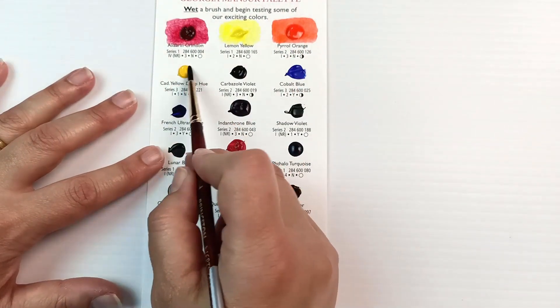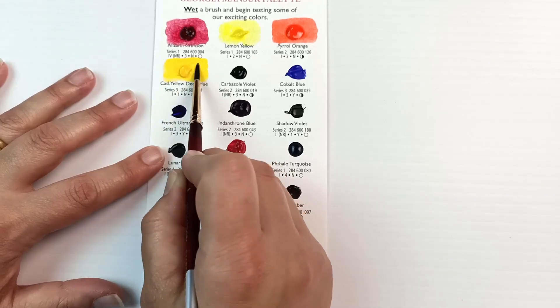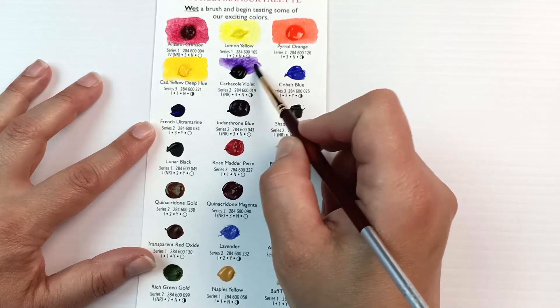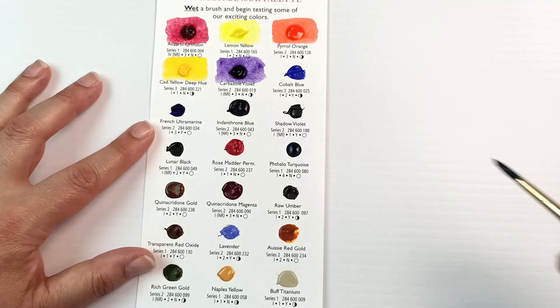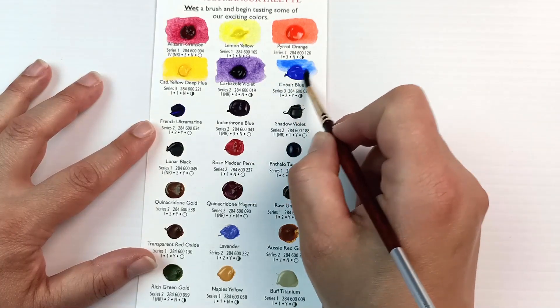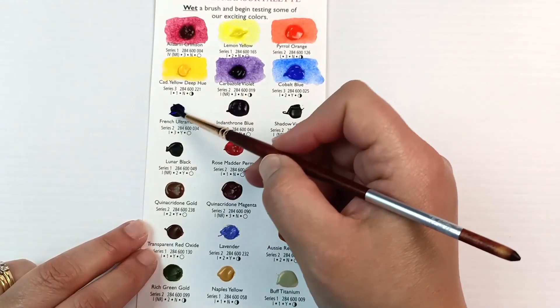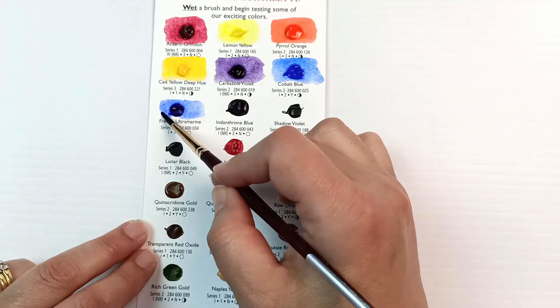Having seen how much it fades in sunlight, I would highly recommend going for the Permanent Alizarin Crimson instead. Next up is Lemon Yellow — that's a really useful colour, one I have in my palette — and beside it is a really bright Pyrrol Orange. You can see on the cards that there is information about the series number, how transparent or opaque it is, and also how lightfast it is. There are no pigment numbers on here, but Daniel Smith has all of that information on their website, which I'll link below.